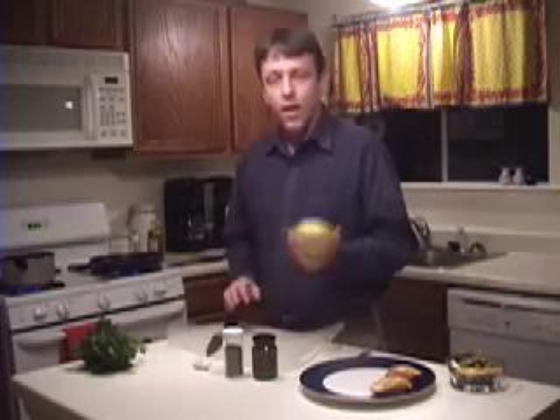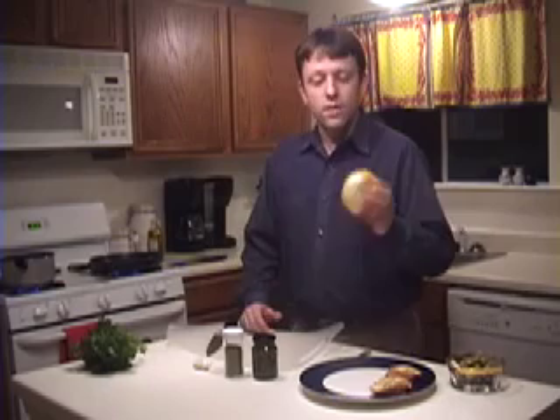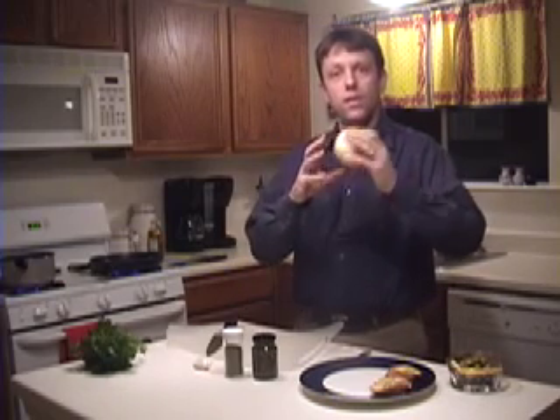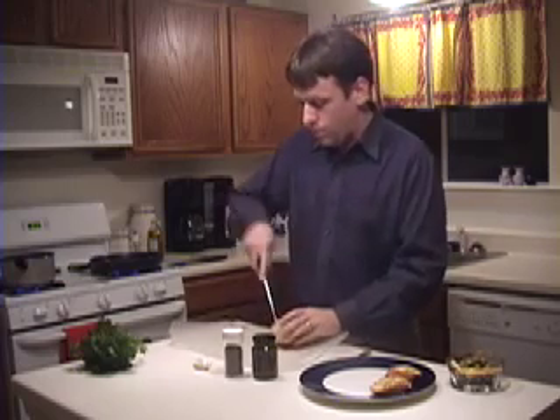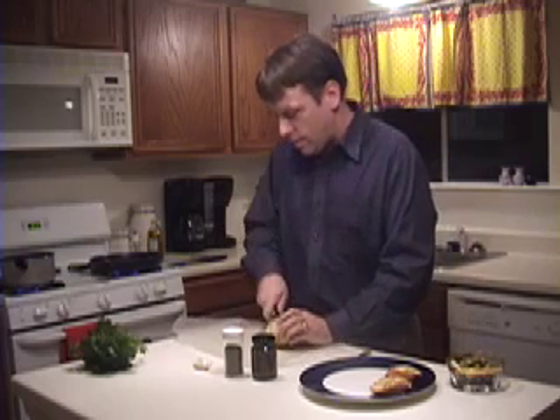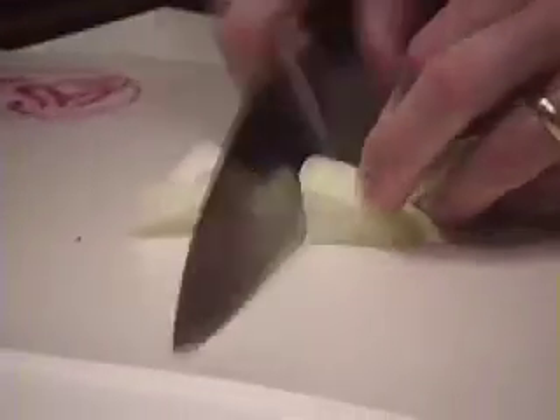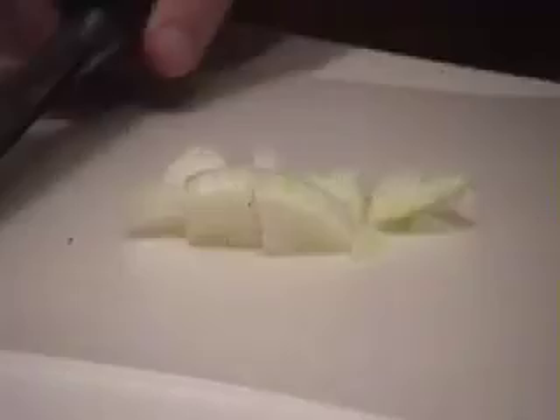First thing that we need is a good sweet onion. You know that an onion is going to be sweeter when it's flatter. The rounder onions tend to have a more bitter taste; the flatter ones like this have a little bit more sweet to them. We're just going to take a little bit of this onion and peel it up. I like to have pieces that you can really bite into and get a good taste of the onion.